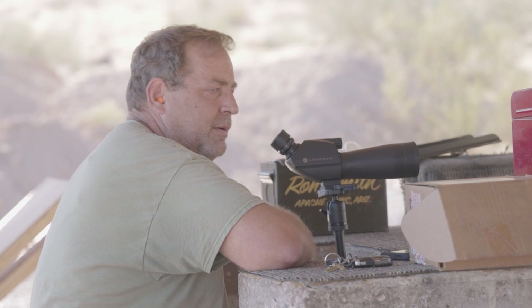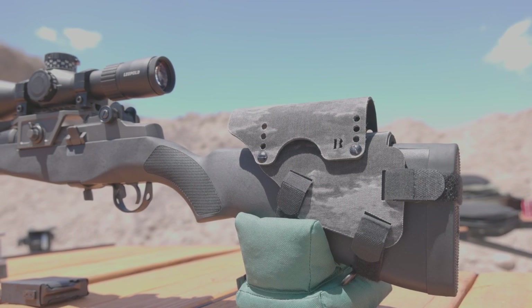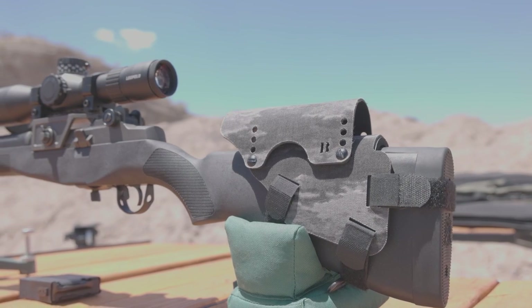The Bradley M1A cheek rest is an absolute must for shooting with a magnified optic. It was comfortable, easily adjustable for the right height, and doesn't add much weight to the rifle.